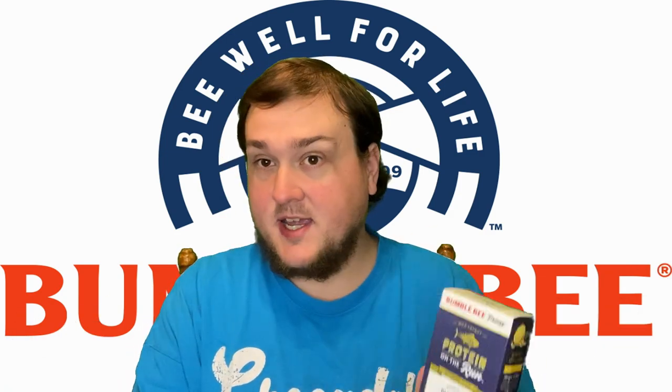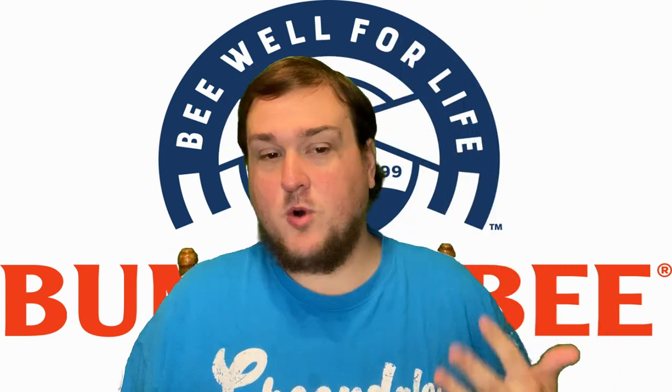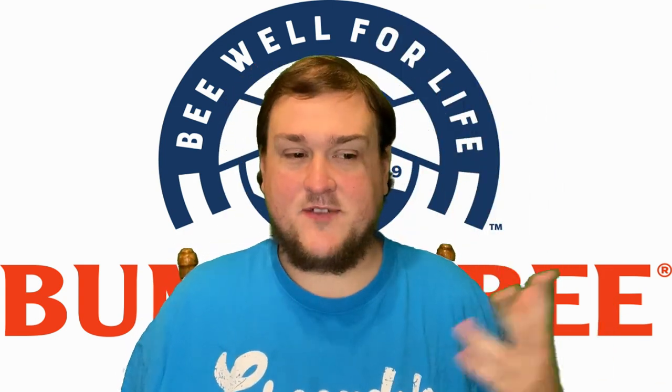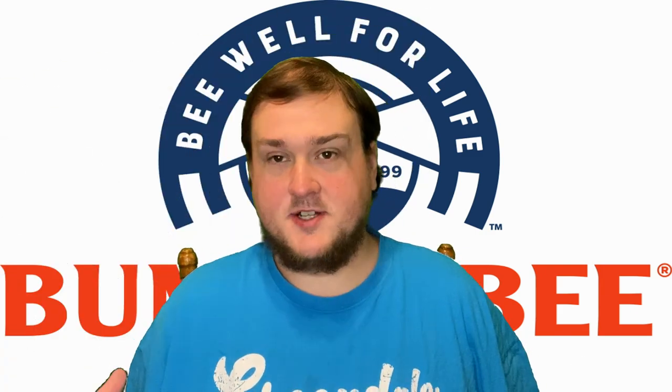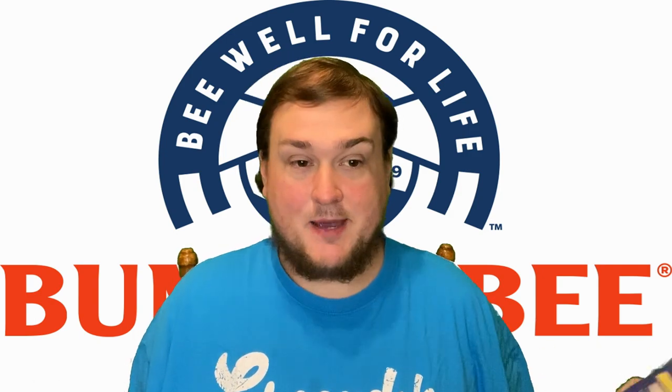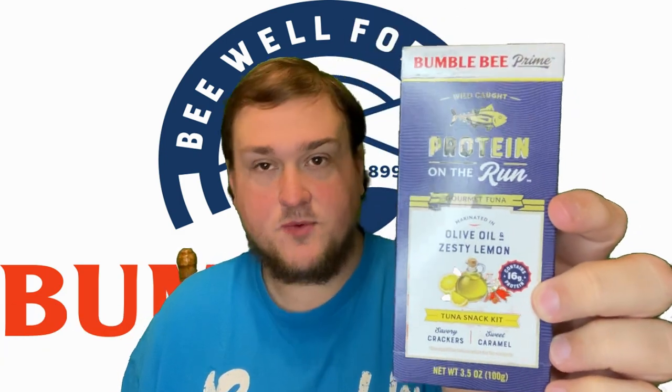Now this is specifically a tuna snack kit and not a meal kit necessarily, so it's going to be a little bit smaller — more for if you want a quick snack if you're on the road, hiking, camping, or maybe a light lunch at work. A quick hit of tuna protein.